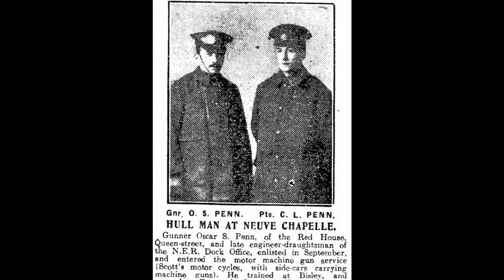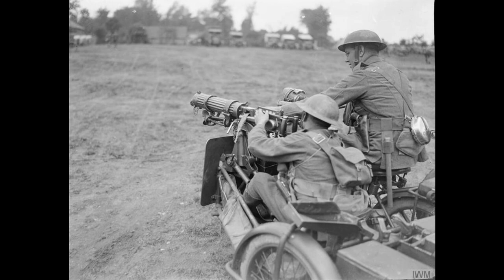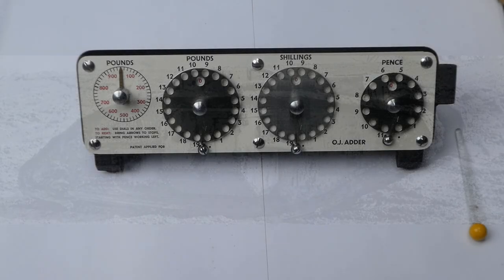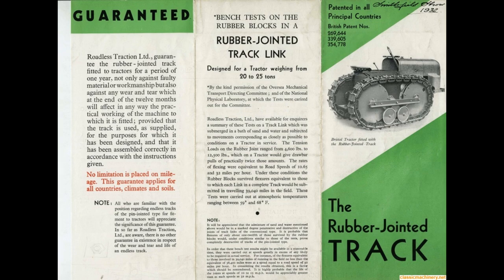He took part in the First World War. He enlisted and it seems possible that he ended up in the tank corps helping to develop the military tank. He rose to the rank of captain in the army and after the war he joined a company called Roadless Traction Limited, founded by Colonel Philip Johnson — and I think he probably was friends with him in the tank corps.